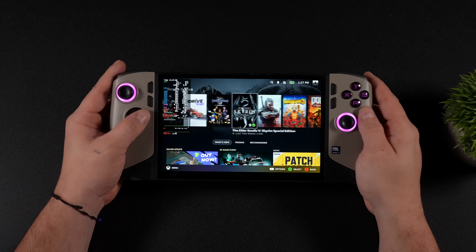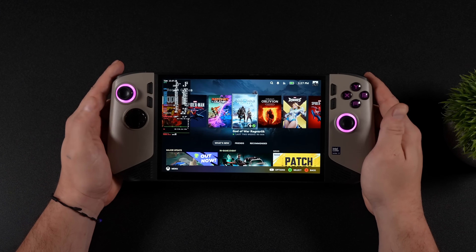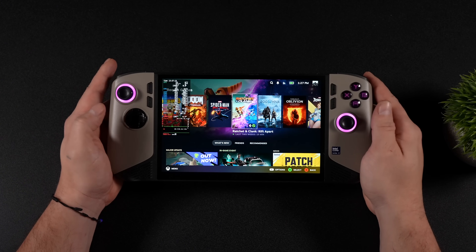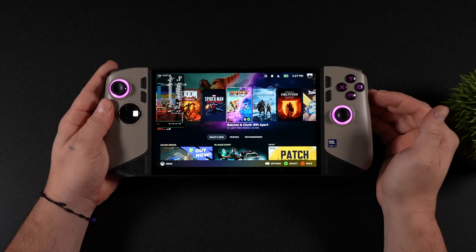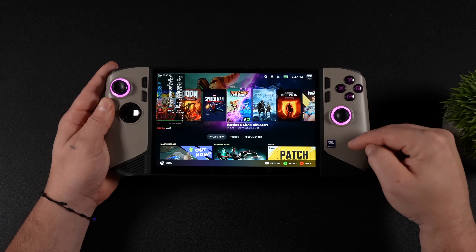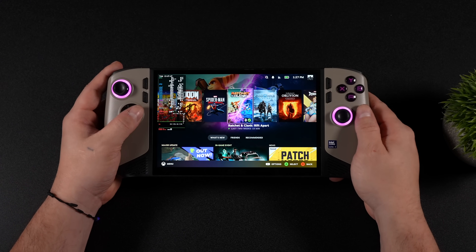This is the MSI Claw 8 AI Plus, and out of the box this comes pre-installed with Windows 11. But today we're going to be taking a look at Linux running on this unit. More specifically, I've got Bazzite installed here, very similar to what's on the Steam Deck. And if you're not familiar with this handheld, it's powered by an Intel Core Ultra 7 258V, 32 gigs of RAM, and the Intel Arc 140V GPU.